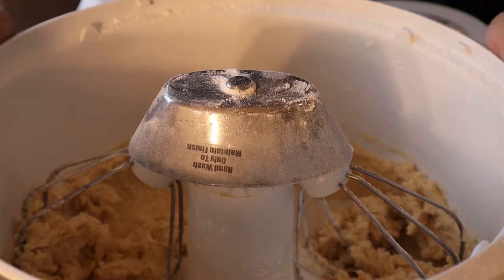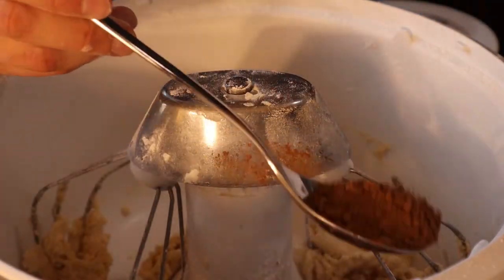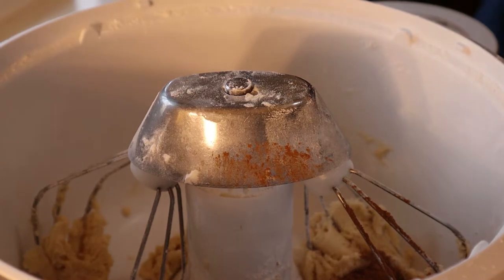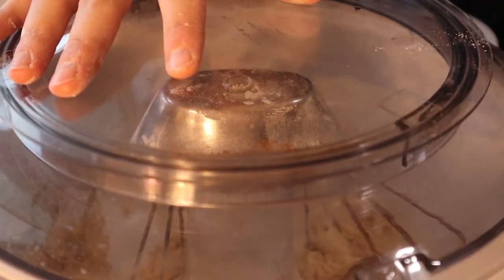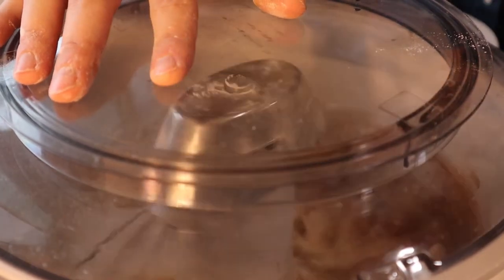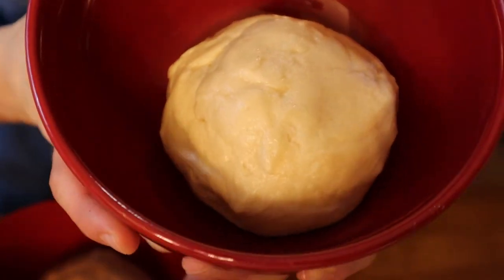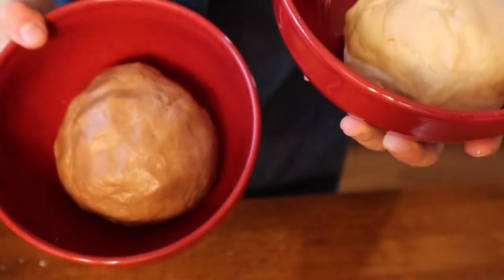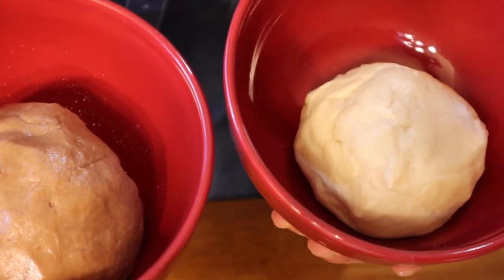Once done with the vanilla dough, we're gonna take half of it and put it in a different bowl and add the cocoa powder to it. We've got the vanilla dough and we've got the chocolate dough. We're gonna put both of these in the refrigerator for about 30 to 45 minutes. The dough for the vanilla chocolate swirl cookies is ready.